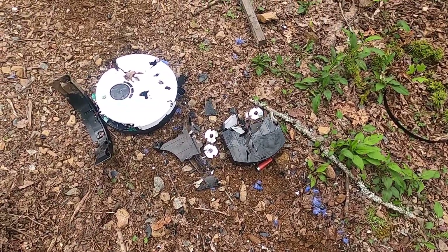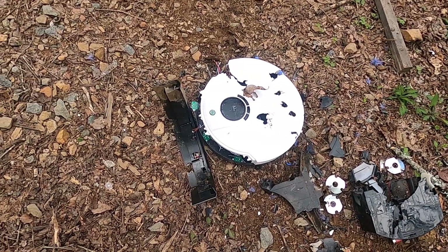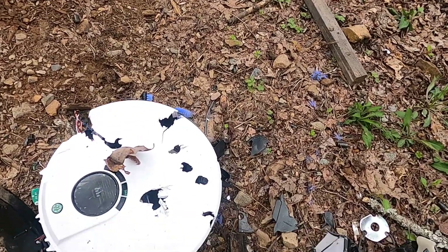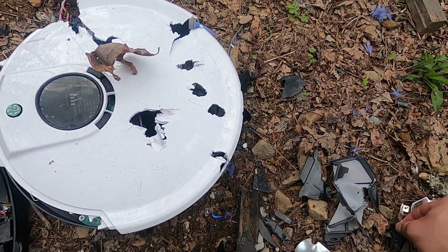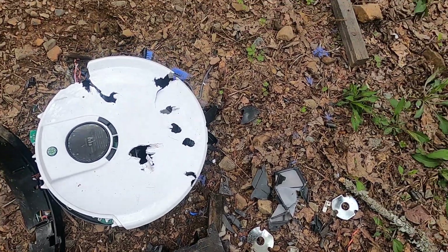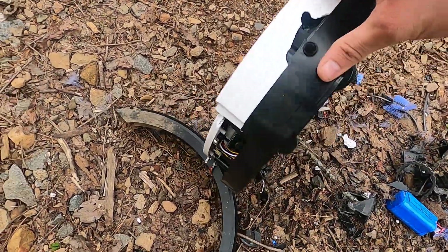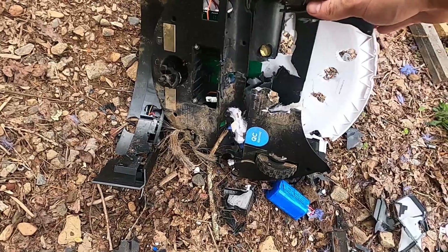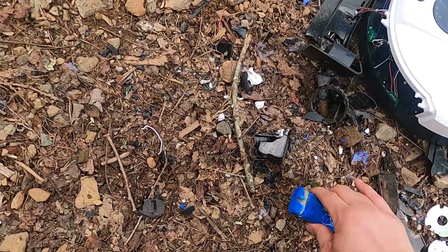Got a little bit carried away after what he put me through — chasing me through the woods like that. Knocked his little dustbin down. Hey, here's a .25 bullet — first one of those I've picked up. Poor robot Bob, definitely saw better days. Oh, battery pack — it's kind of hot!